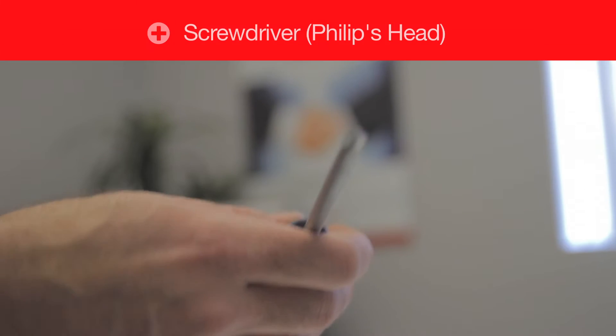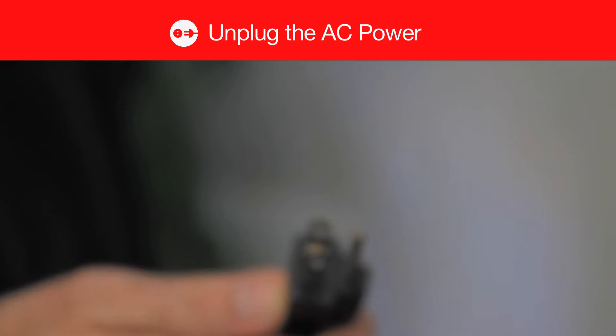You will need one Phillips head screwdriver. First, unplug the AC power.